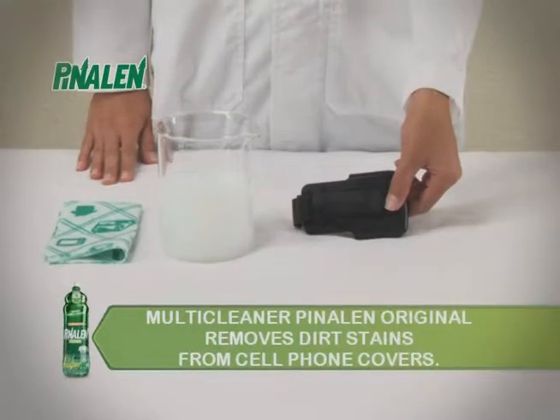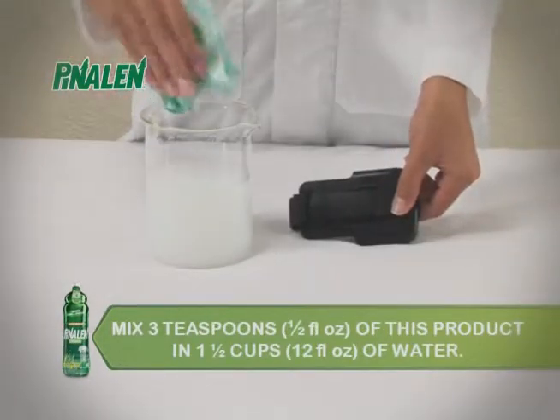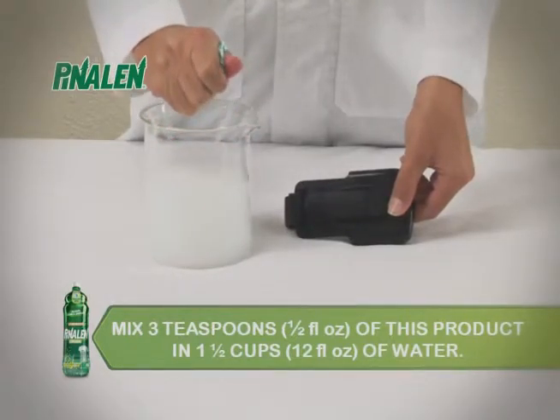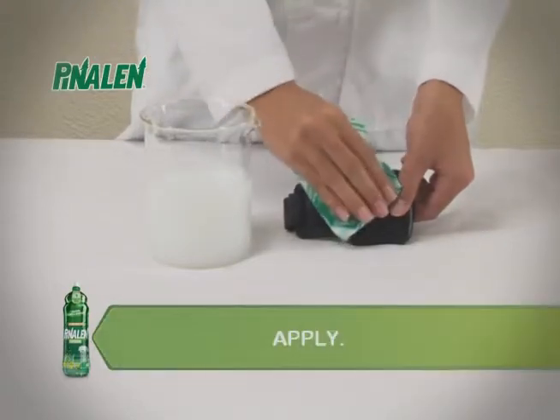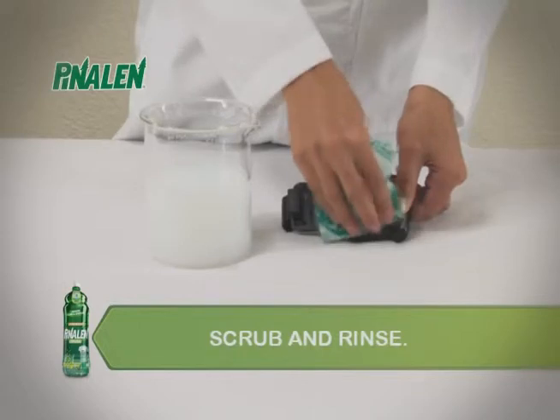Multi-Cleaner Pinalin Original removes dirt stains from cell phone covers. Mix 3 teaspoons or 1/2 fluid ounce of this product in 1 and a half cups or 12 fluid ounces of water, apply, let stand for 5 minutes, scrub and rinse.